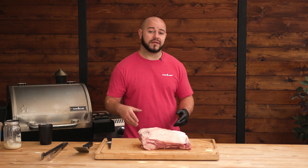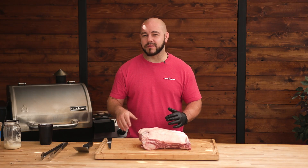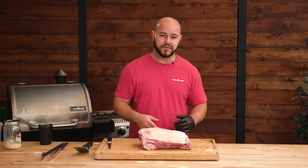Today we're cooking this pork butt, Texas barbecue style, real simple rub, 24 inch Woodwind. I have a new technique that I'm going to do where we're going to wrap it. I'll show you that in a video too.